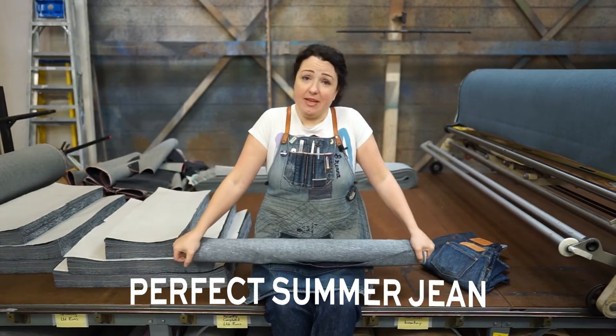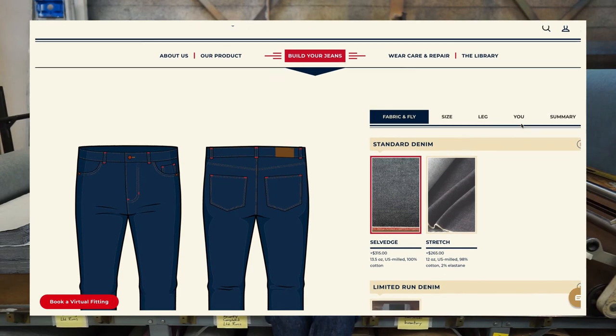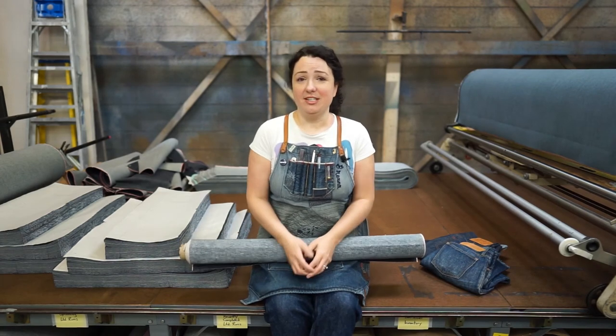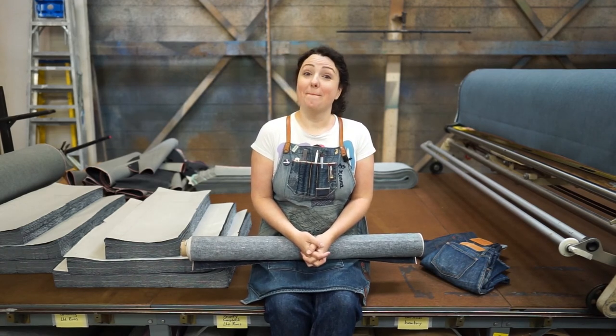So that's the denim. If this sounds like something you're interested in, you can head on over to our website, DetroitDenim.com, and build yourself a custom pair of blue jeans made out of this fabulous fabric. If you have any questions, we're here to help — drop your questions in the comments below. Thank you so much for watching, and remember to work hard, wear often, and wash rarely. Bye.